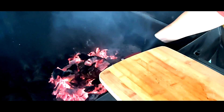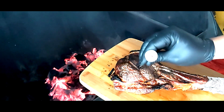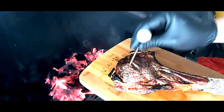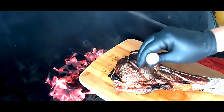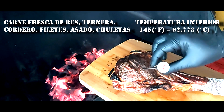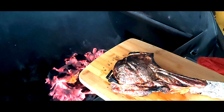Vamos a hacerle una prueba para ver si ya está lista nuestra carne. Introducimos el termómetro y lo primero que vamos a buscar es que la carne esté suave. Está bien suave, pero creo que todavía no está a la temperatura adecuada. En este momento está más o menos en unos 130 grados, todavía le falta. Vamos a darle unos 5 minuticos más para volver a verificar o dar por terminada nuestra preparación.